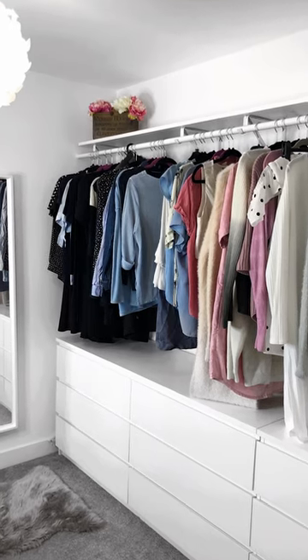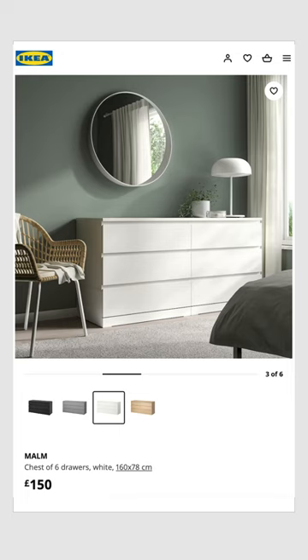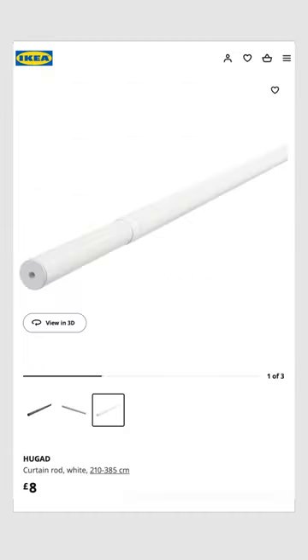Here's how much my budget-friendly open wardrobe pack actually cost. I got a set of the Ikea Malm six drawer units for £150. I also got a set of the three drawer units for £90. The brackets I used are from Amazon, currently £36 for a pack of four. The extendable pole was also from Ikea — that was £8.